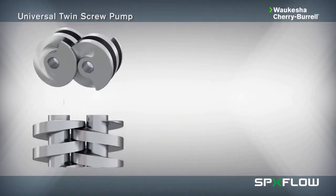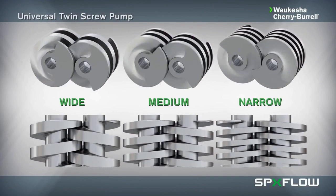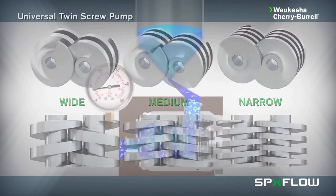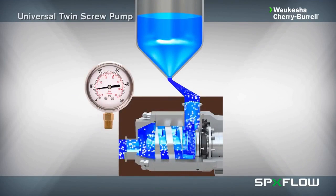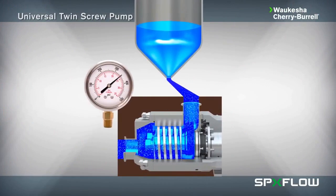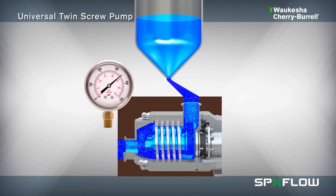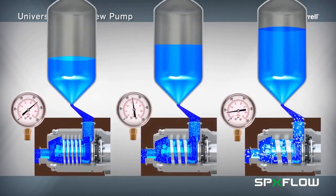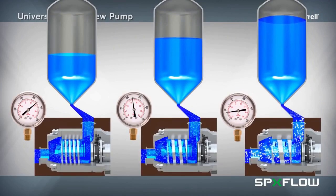Three screw pitch options are available for all model sizes to provide users with a wide selection of pressure and flow rate profiles depending on application and particle size requirements. The widest pitch rotor has a smaller helical surface and is used for applications requiring lower pressures and higher flow rates. The narrow pitch rotor has a larger helical surface and is used when applications require higher pressures and lower flow rates, and also provides the most optimal suction capacity. The mid-range pitch offers a balance of pressure and flow velocities between the larger and smaller screw profiles.